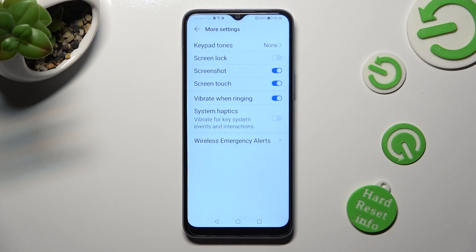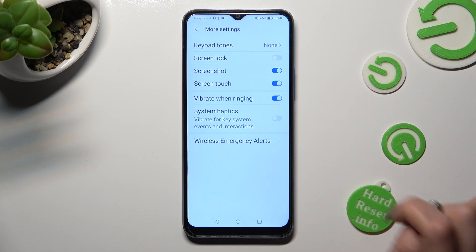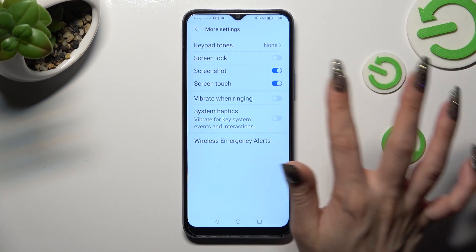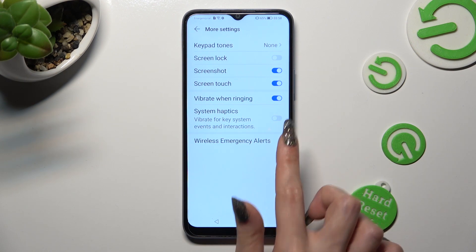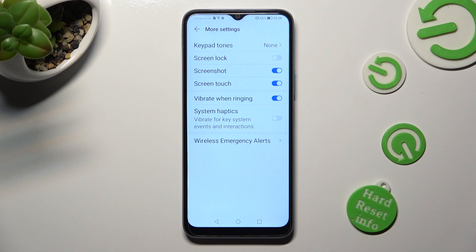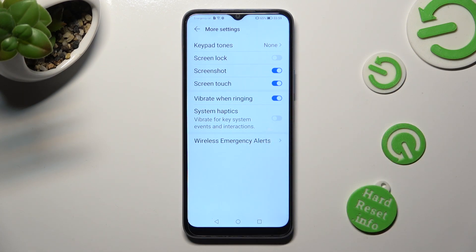Lastly, click on the switch next to vibrate when ringing to disable or enable incoming calls vibrations. Then click on this one next to system haptics to turn on or off vibrations for key system events and interactions.